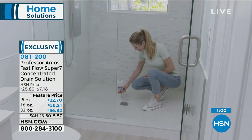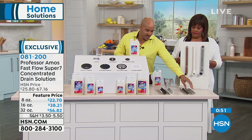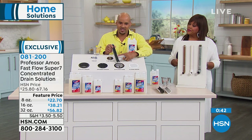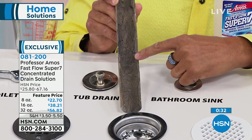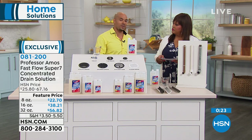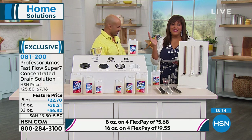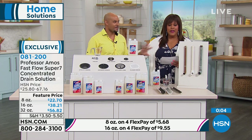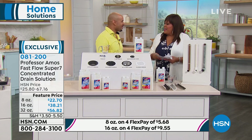Here's how to use Fast Flow Super 7: squeeze the bottle until the reservoir fills up, pour it into two cups of water, and pour that down any drain line — kitchen sink, bathroom sink, shower, toilet. In a short period of time, your drain lines go from slow-running to that suction sound when something goes down — it's like getting new pipes. This is a world launch, the first time we've offered this to keep pipes clean, running smoothly, and smelling great. Choose lemon or fresh and clean scent. Everything expires on four monthly payments at midnight.